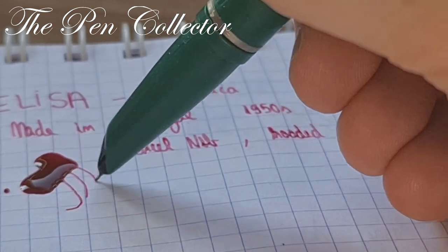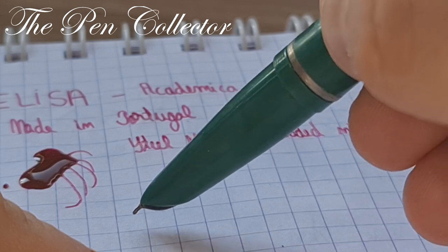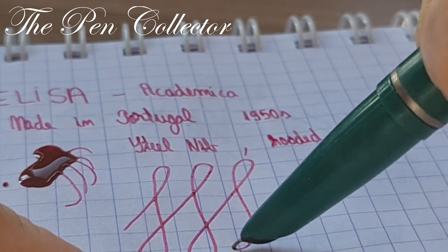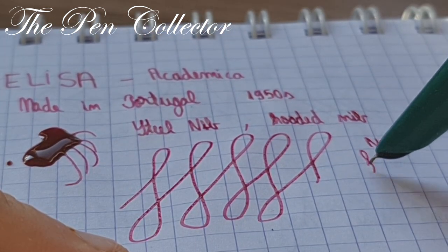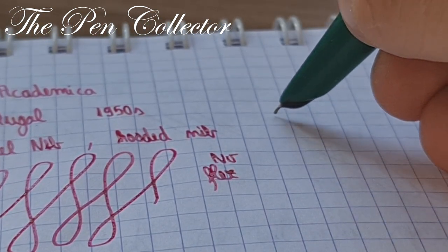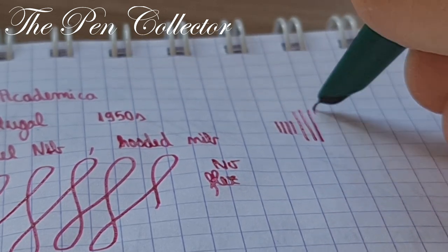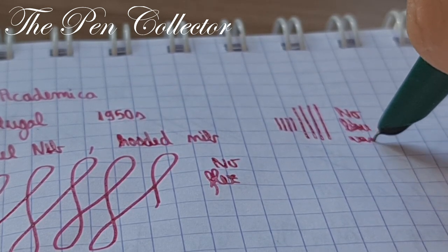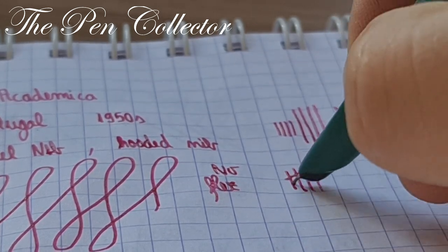Of course, being a hooded nib, I don't think we have any flex to it, but I will test it for you. This is without pressure and this is with pressure — no line variance, no visible line variance. It appears to be quite a juicy nib.